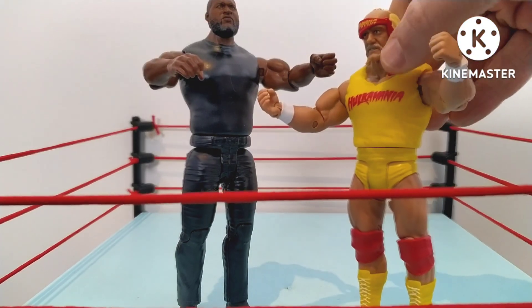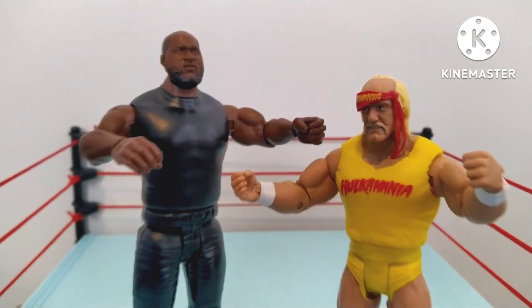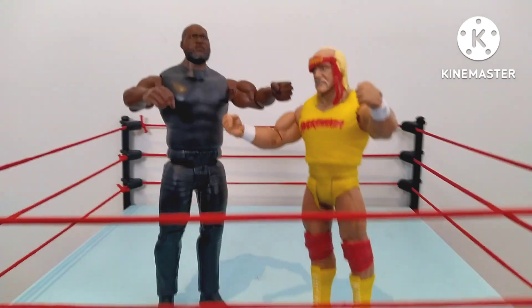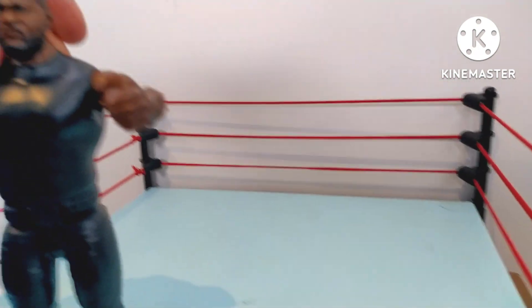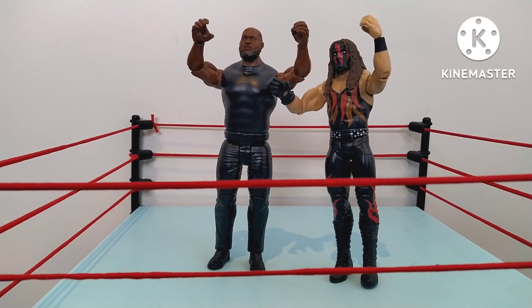Now the Hulkster, of course, from the Basic series — one of my favorite figures of all time. I love when they come with accessories, and it does come with that removable headband. Hulk Hogan stood at six foot seven inches tall. Up against Omos at seven foot three — unfortunately Hulkster, you're out of here, brother.